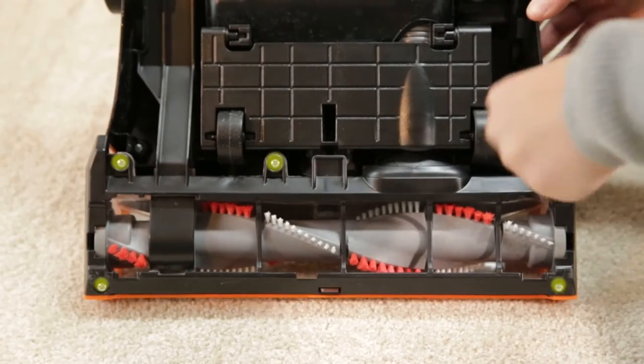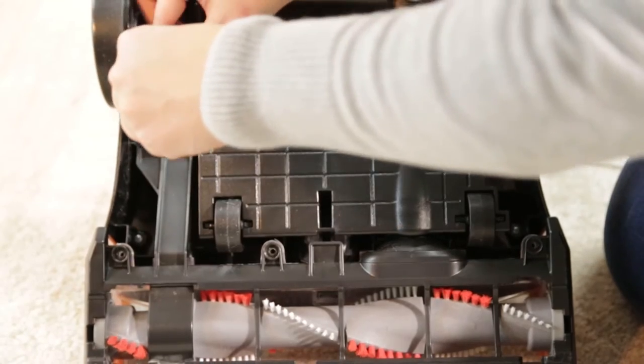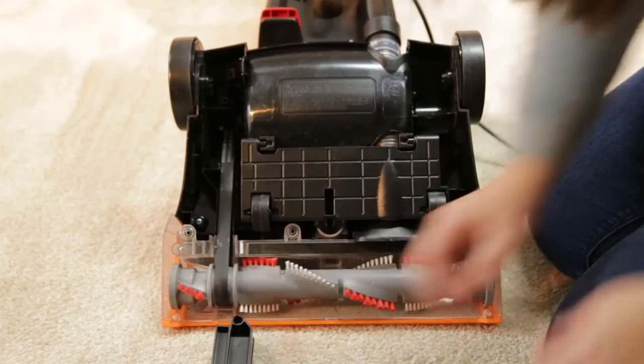Use your Phillips screwdriver to remove the six screws holding the brush cover, then lift the brush cover off the vacuum.